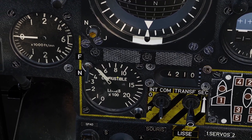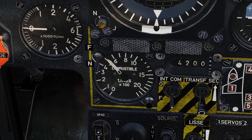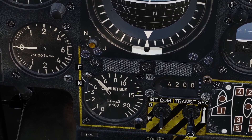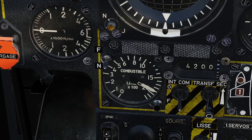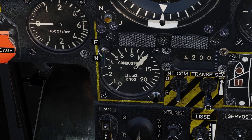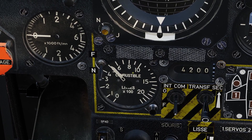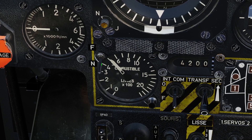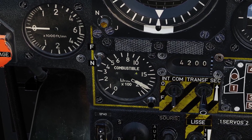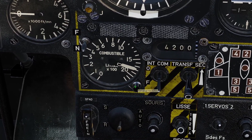If the switch is pointed down, that shows how much fuel is in the feeder tanks. The feeder tanks are the tanks right before the engine — they are the tanks that send fuel directly to the engine. If the switch is pointed down, the gauge will show you how much fuel is in the feeder tanks, and if the switch is pointed up, the gauge will show you how much fuel is in all the other tanks except the wing tanks. There's also a button here where you can test the gauge.